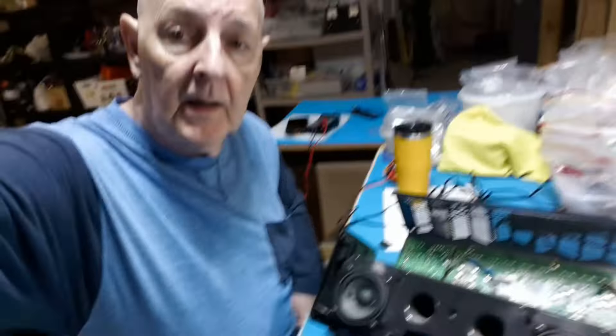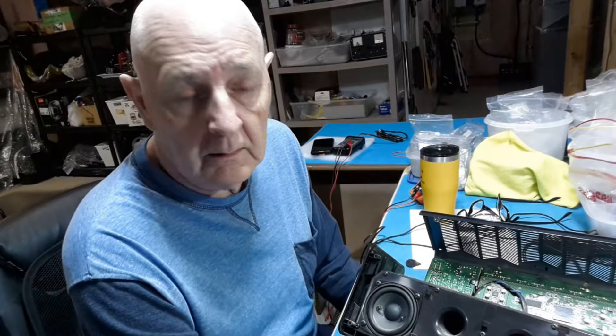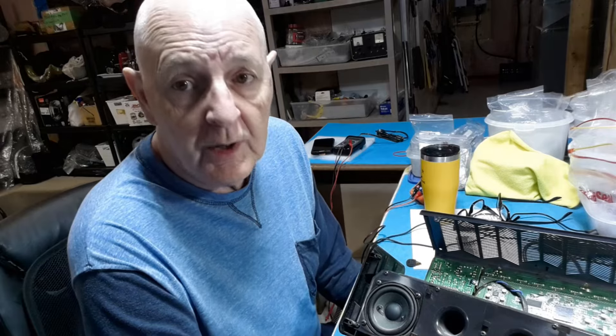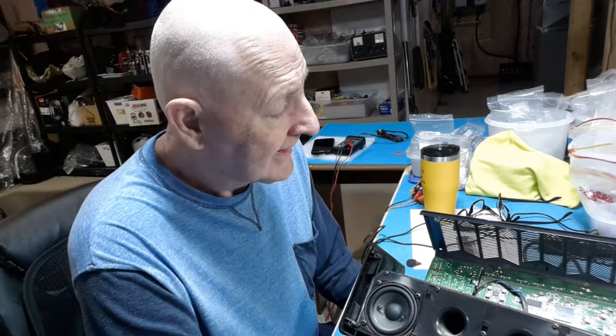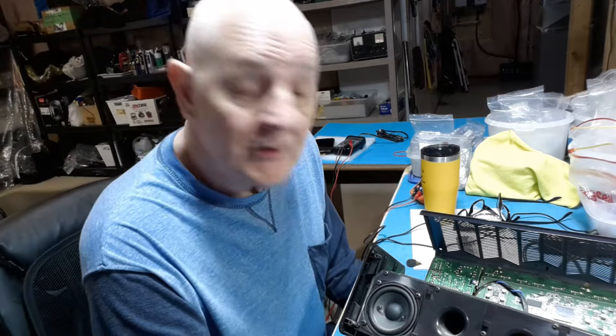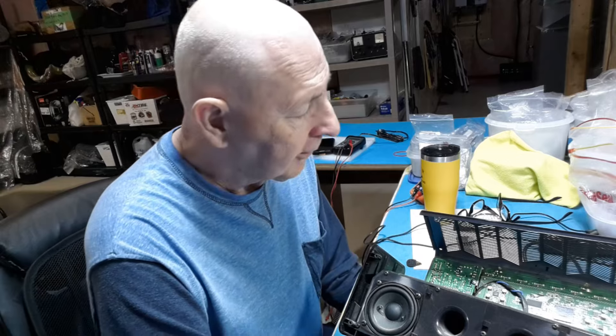Cal, if you want your amplifier back, man, you can have it. But if you don't want it, I'll put it back together and I might offer it as one of the options when I hit my 2,000 subscribers. Up to you, buddy — let me know what you want to do. Keep hitting that sub button, we'll hit 2,000 sooner or later. We're more than halfway through the last 500 subs to go, so keep going.